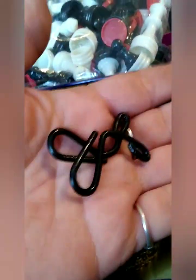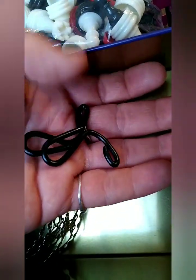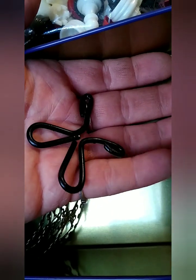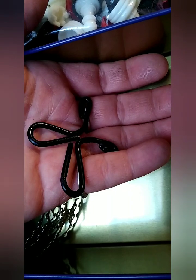I made faucet handles out of a clip that I had already. I cut it apart with wire cutters and bent it to make it look like faucet handles — that would totally work. But I wasn't happy with it; I wanted something different.